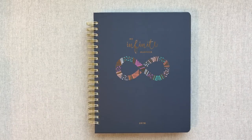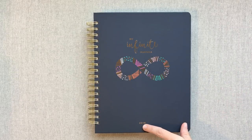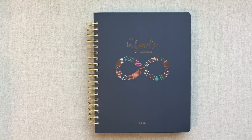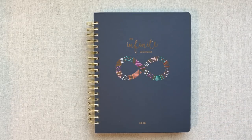My Infinite Agenda — first I just want to say that this is their calendar year 2018, and their calendar year 2019 will be coming out very soon. They said in August, so you will want to be looking for their new one. But if you just wanted to try it to finish out this year, they are 50% off right now for the 2018 calendar years.